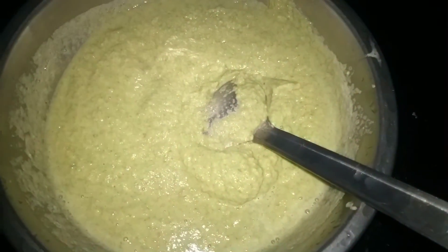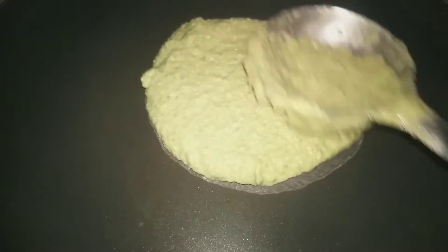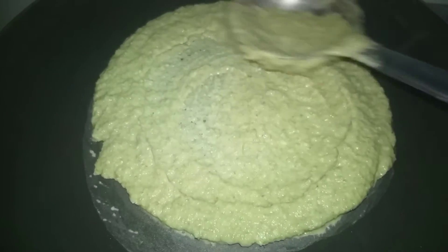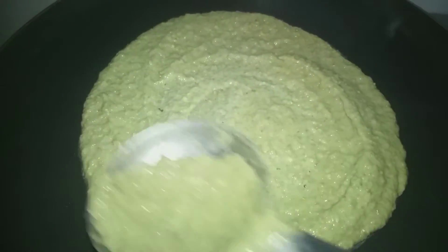Now let's cook a crispy dough. Let's cook the dough.